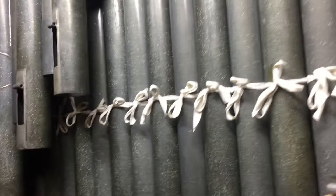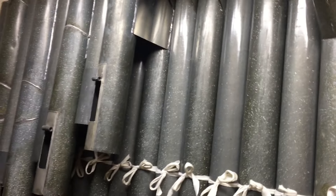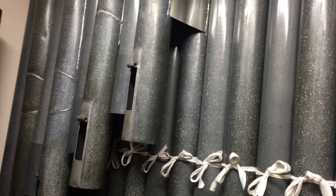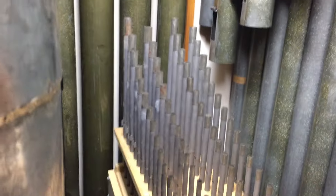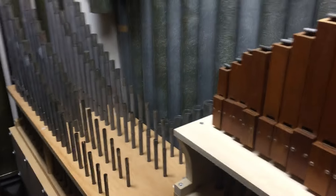This part of the chamber, where the entrance door is, contains the last three ranks. Against the back wall are the Dulciana and Undamaris. The Dulciana is Möller, and the Undamaris is Wick's. The scrolled pipes are the Möller, and the dead-length pipes with tuning collars are the Wick's. And there's the top end of those two ranks. These are all on chests that I built. And the last one is the Concert Flute Celeste, which is also Wurlitzer — almost identical to the Concert Flute on the main chest.